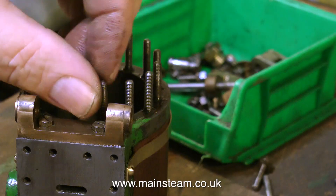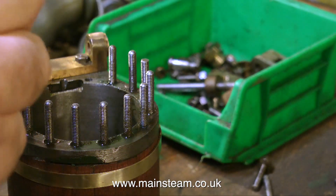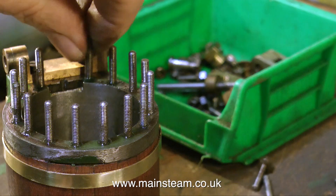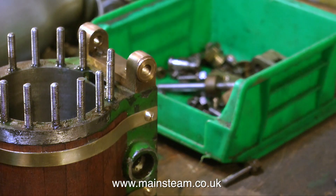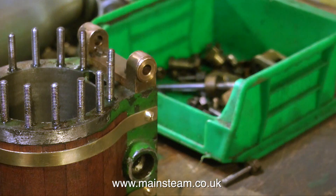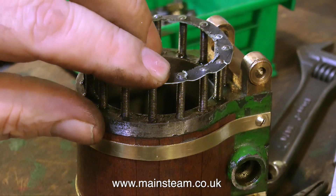Loctite retainers are really good for retaining bearings and particularly good for retaining the wheels onto the axles of miniature steam locomotives. In the past before the modern range of Loctite adhesives came out, you generally pressed the axle into the wheel, but I cracked the cast iron of the wheel on the first one I ever did, and after that I thought I'll use Loctite and then peg the wheel from behind.